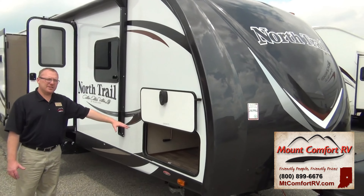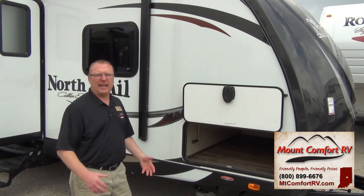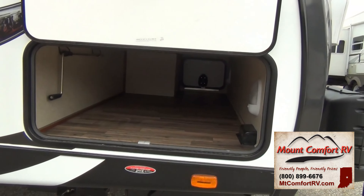Right here we have a nice wide pass-through storage that gives you plenty of room to put in anything you need when you go camping — chairs, tools, any kind of equipment that you have, you can fit it in there.